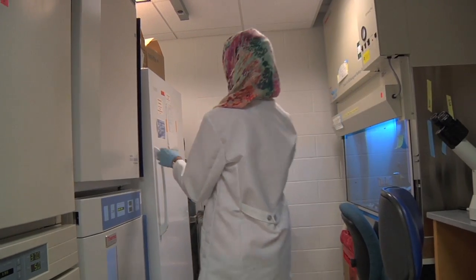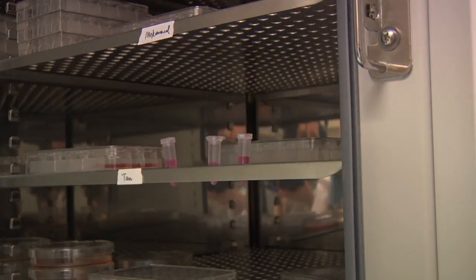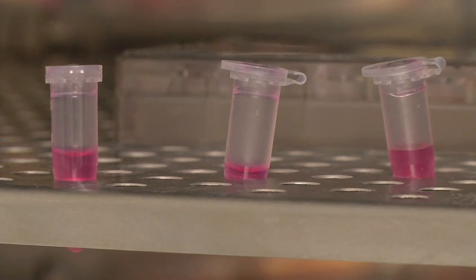After that, I start culturing these cells and put them in the incubator. Usually it takes about a week, and then after that I get a tremendous amount of stem cells. They start growing and proliferating.